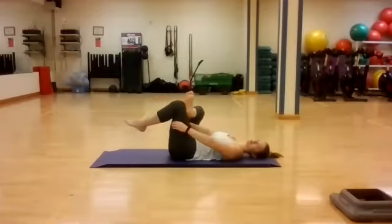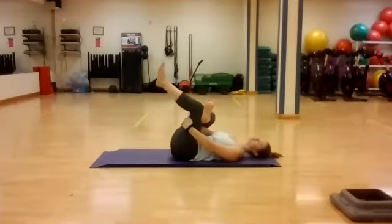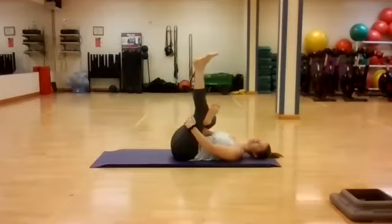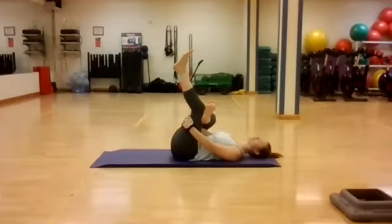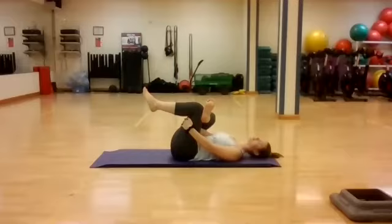Hug on to the back of the left thigh — thread the needle, keeping that right knee up, foot flexed. You should feel a nice pull on the outside of the right hip. Stay here, or you can extend that left leg straight up towards the ceiling. Keep breathing in, feeling the belly and chest lift. Exhale, releasing the shoulders and back. Try to hold any tension in the body and just relax here, softening into the mat.